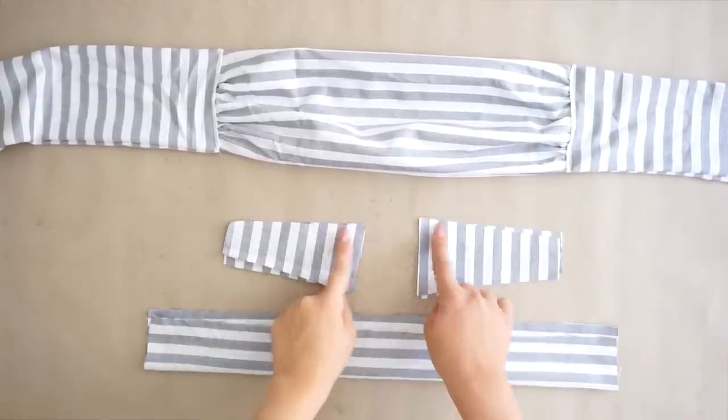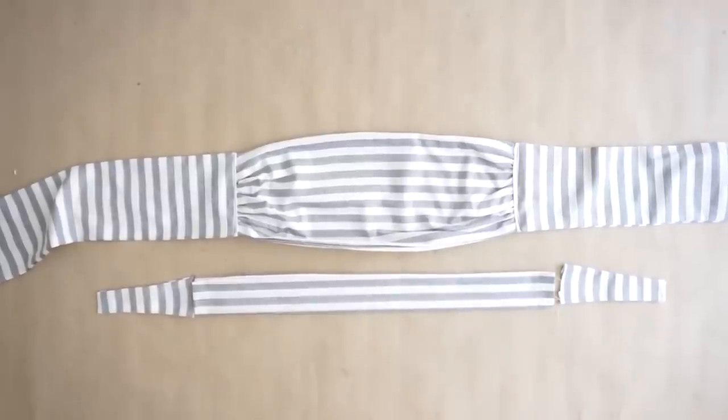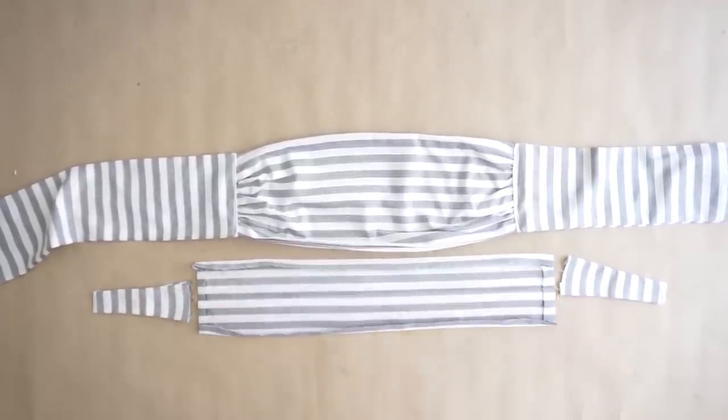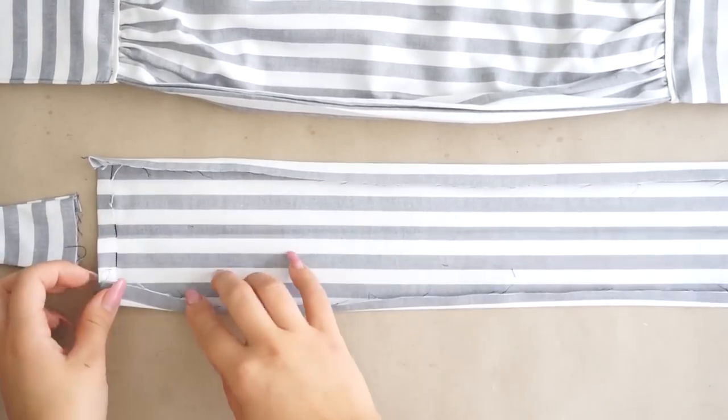Then I'm taking these little pieces and sewing all the way around, also flipping them inside out, trying to connect those two little pieces together with this longer piece that I ironed 1 cm on each side.